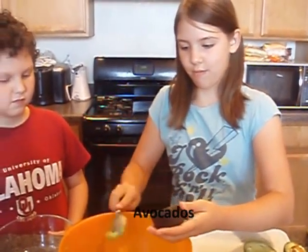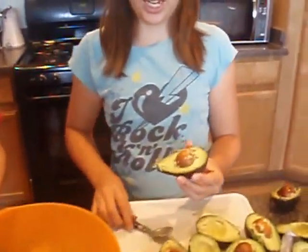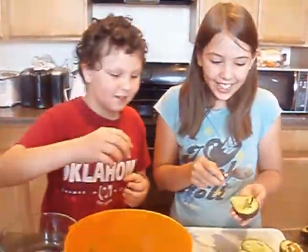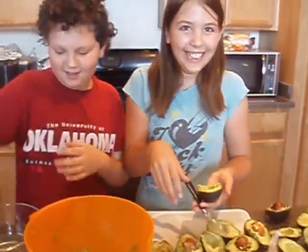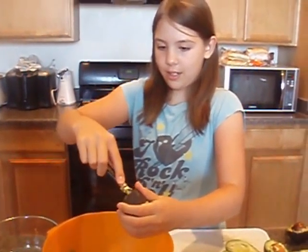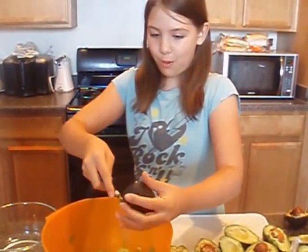How are you doing it? I first take the seat out. This is the center part of a guacamole — guacamole meat. I take this guacamole out right here and put it into the bowl.